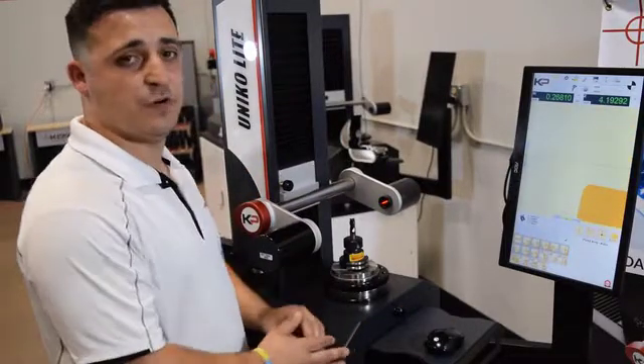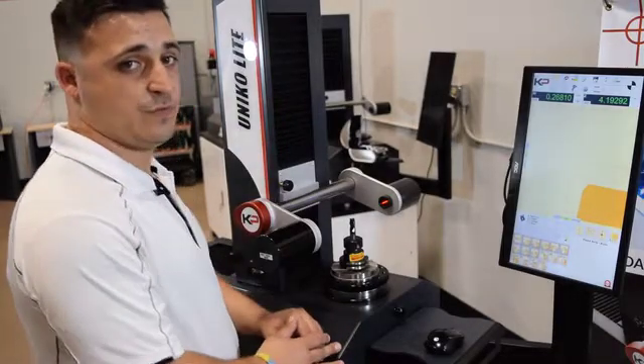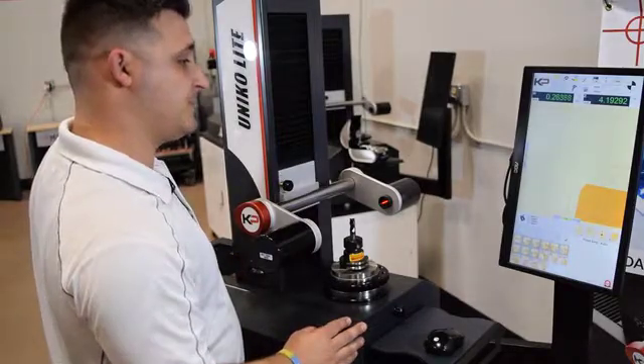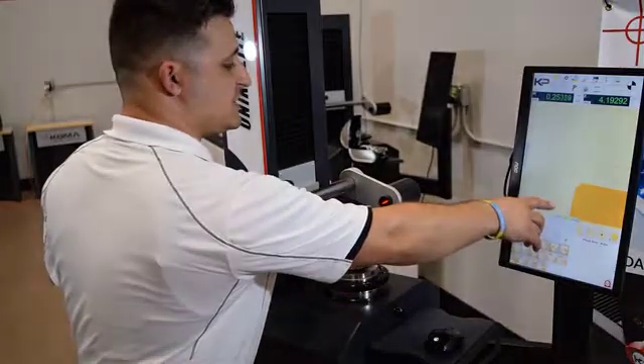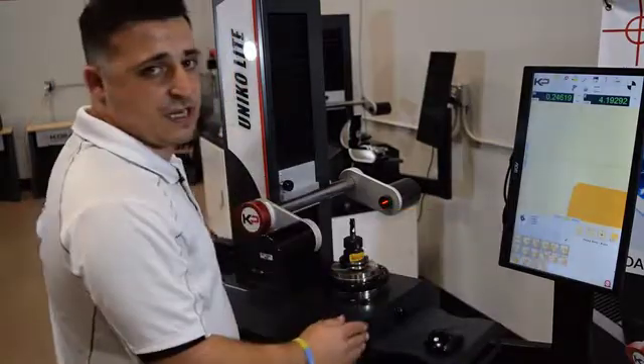Now that we see our tool, we have available to us two different ways to measure it. The first is in manual mode, in which we will adjust the camera accordingly to center our tool. We're assisted in this by a hygrometric feature, which allows for these small movements, as well as these reference areas right here, which show us how close we are to center.